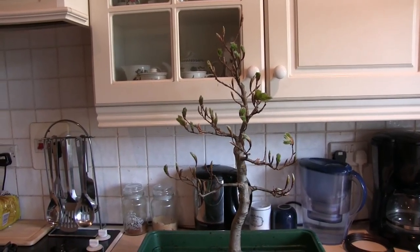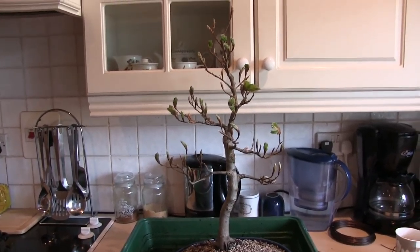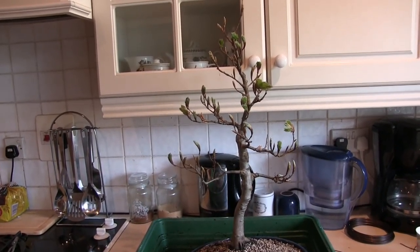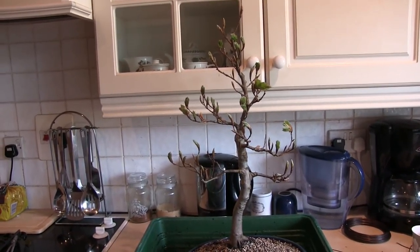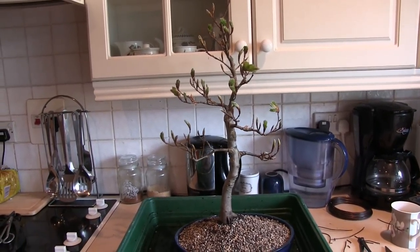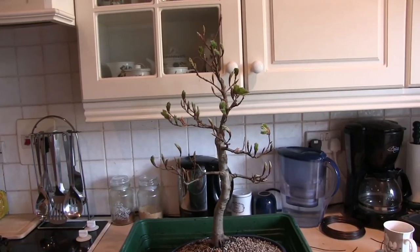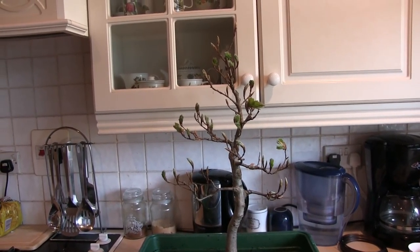I always draw the line at collecting trees from the wild without permission — they don't belong to you. It doesn't matter where they are; they can be on the side of a mountain, they belong to somebody, even if it's the Crown. This one was luckily on private land and the developers said yes, that's okay. I don't agree with taking things from the wild because they're for everybody, not just for you to take home. There are places — I know a mountainside in Wales where a bonsai society has got permission to take what they want, so that's fine. Permission granted. Some gorgeous trees have come off that mountainside, some gorgeous junipers and pines. So yes — with permission.